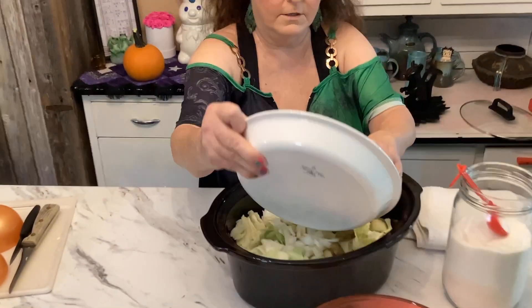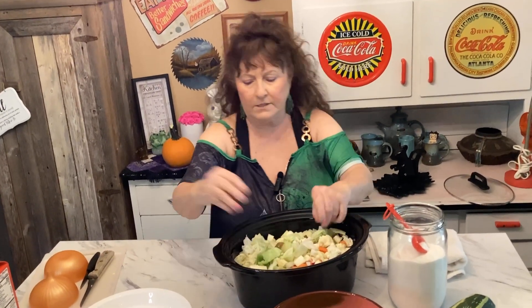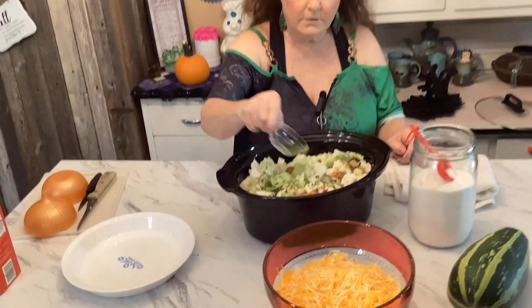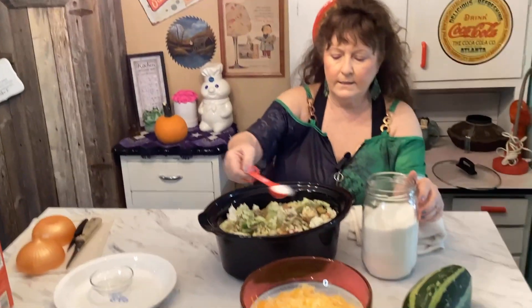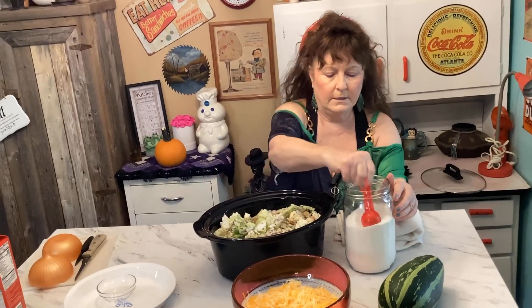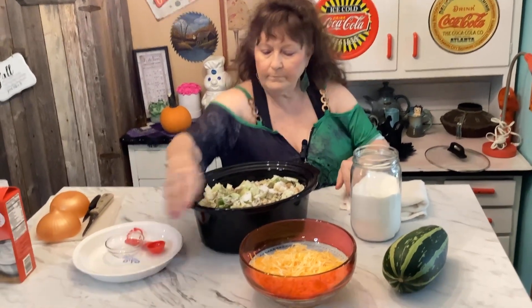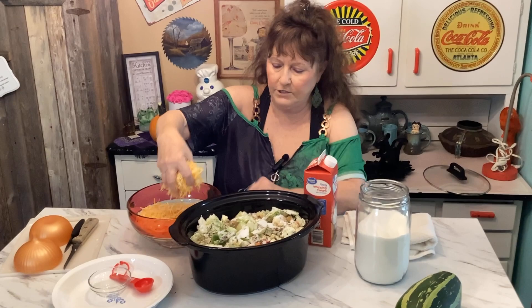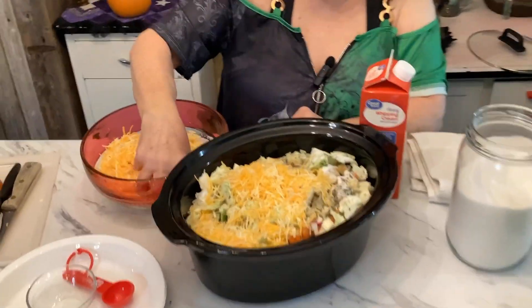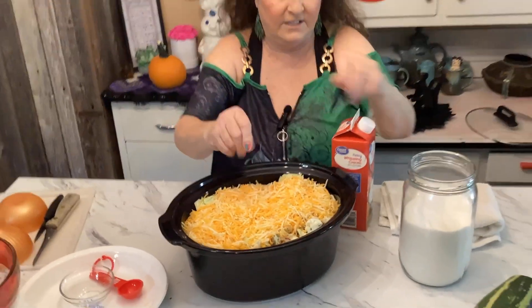Now I'm going to dump all of this in. It looks like a lot, but if you've ever cooked cabbage you know it's going to cook down. Then I'm going to put all the seasonings in — the Creole, I cook with Creole a lot. Now I'm going to put the sugar in — this gives it a sweet spicy taste. Then I'm going to take all this yummy cheese and just throw it in there. Cheese always makes things taste good!